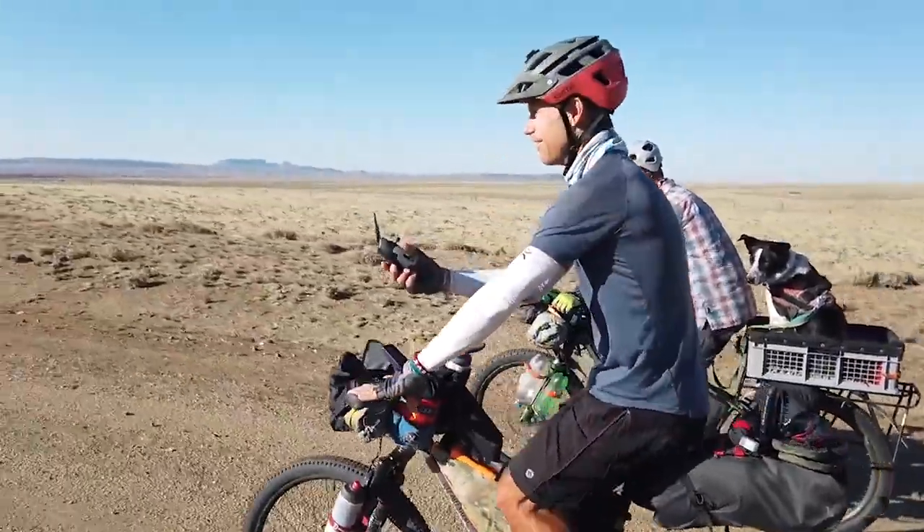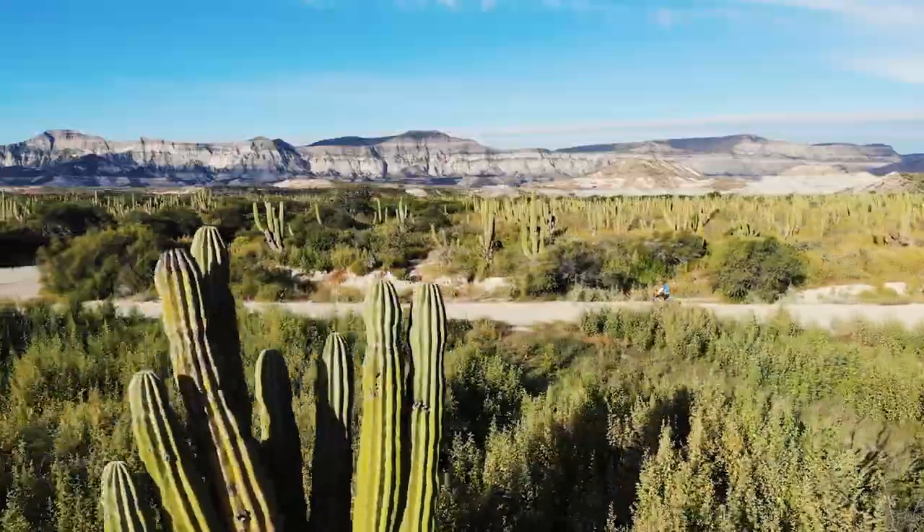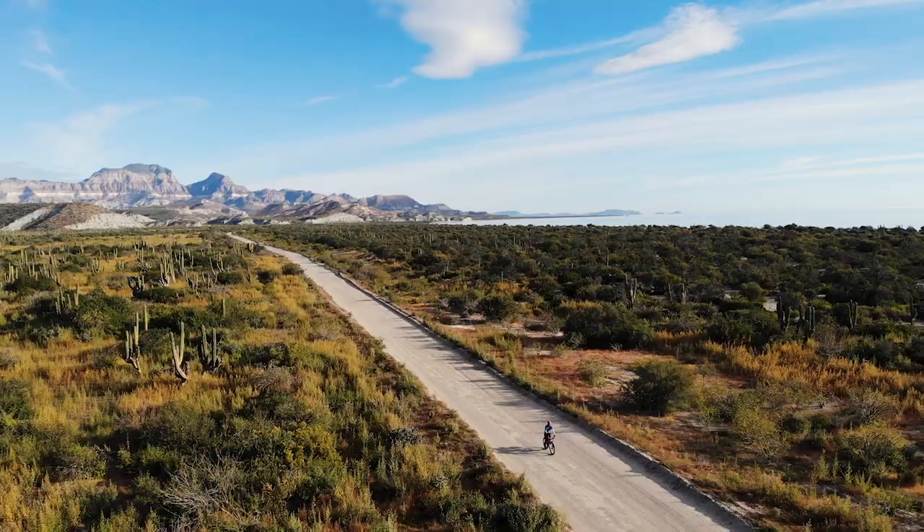Yes, I am droning and biking. Don't do this at home, kids. One of the most frequent questions I get from you is how do I drone while pedaling my bike? Let's unlock all the secrets that actually aren't secrets — it's more like lots of practice and smashing a handful of drones.